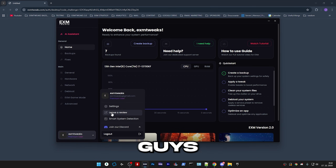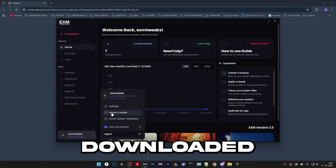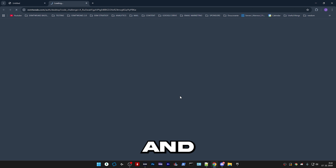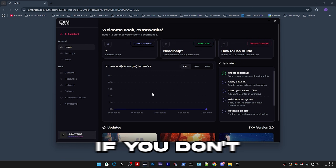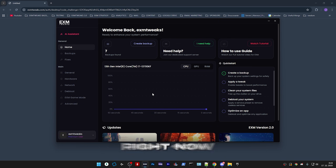The first thing you need to do — since most of you guys probably already have the free version downloaded — just open the app, log out, and log in again. This will make sure that you get premium after the purchase. If you don't have the app downloaded, I'll show you how to do that right now.